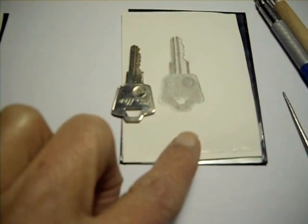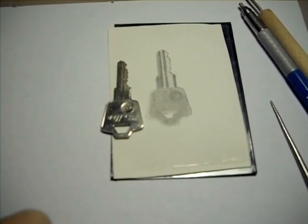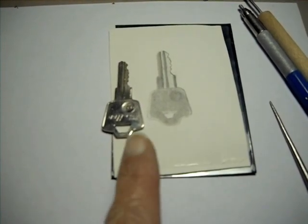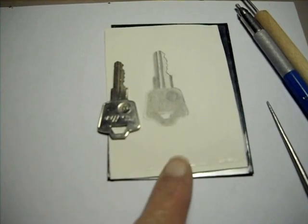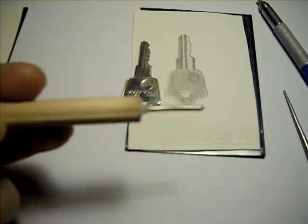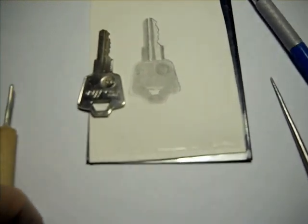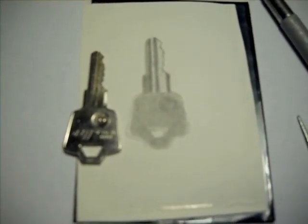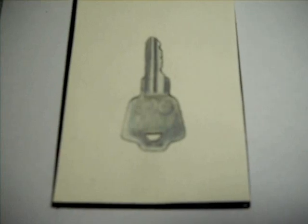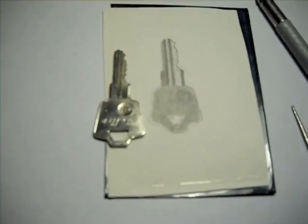I've done other pewter drawings on marble dust and rabbit skin glue and they come out more bluish. So depending on the surface preparation, you'll get a different color hue to the metal if you draw in metal point. Even though the graphite drawing looks more graphic and you can see areas of blue, it actually looks more realistic right now than the metal point.